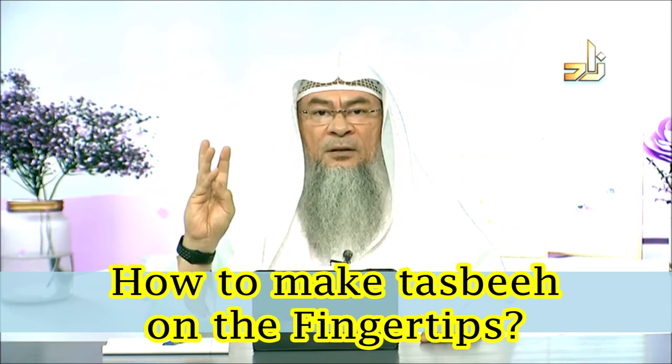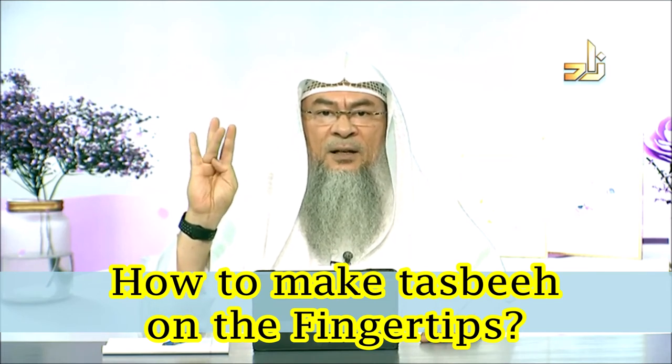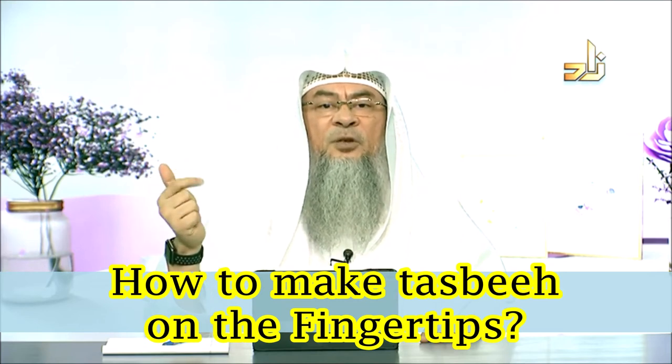So some people would do it on the three parts of the finger — the pinky, three parts — counting Subhanallah, Subhanallah, Subhanallah, Subhanallah, Subhanallah.